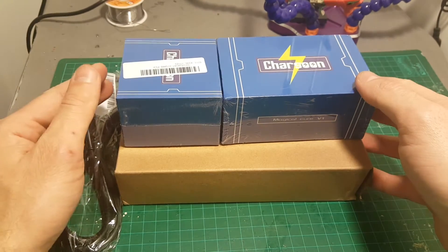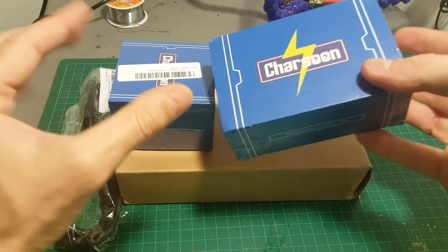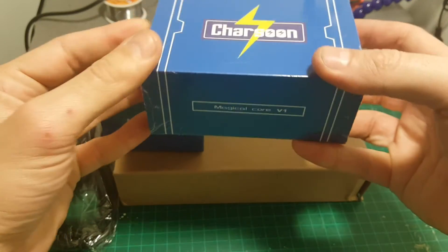Hello guys and welcome back to my channel. Today in this video I'm going to review the Chosun MAGIC CORE charger.